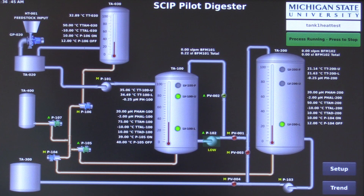All three tanks — the FOG storage tank, stage 1, and stage 2 — are heated with hot water from an electric primary-secondary heating loop system. The system is driven from a programmable logic controller and control panel.